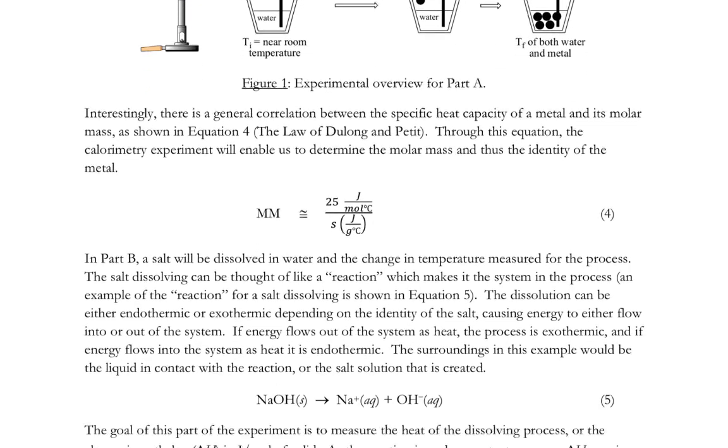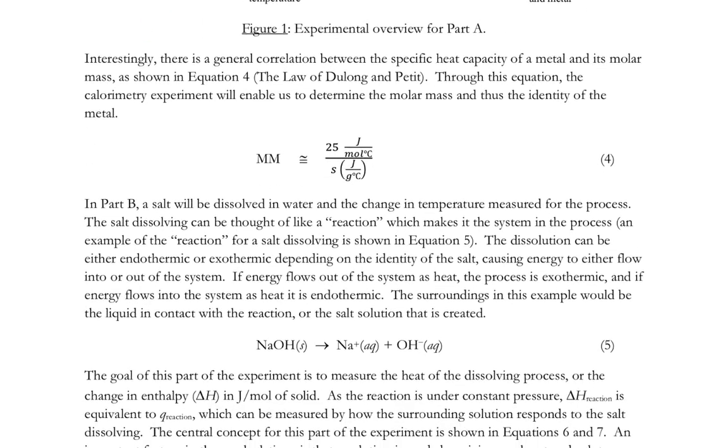It turns out that the molar mass is approximately 25 joules per mole degrees Celsius divided by the heat capacity in units of joules per gram degrees Celsius for a metal. Most metals follow this relationship shown in equation four. So you will calculate a heat capacity for your metal, divide it into 25, and get an approximate molar mass. That's Part A.